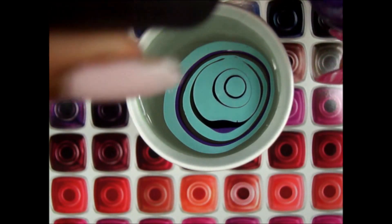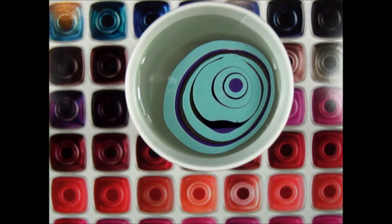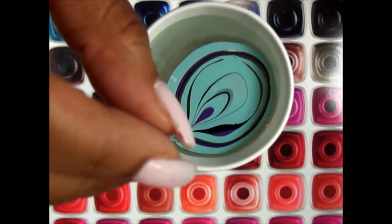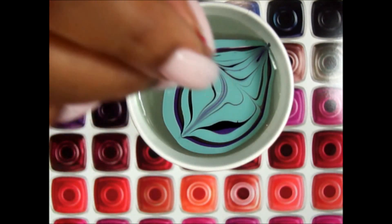Now, if you notice your colors aren't spreading, that's a whole other issue. It could be that the temperature isn't right, or it could be that you're using polishes that are a little bit too thick, which sometimes can cause an issue.